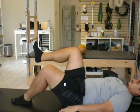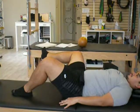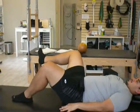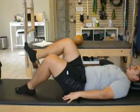Inhale, open the right knee out, keep that left hip stable on the pad, exhale, use your breath to bring it back up. Repeat on the opposite leg.